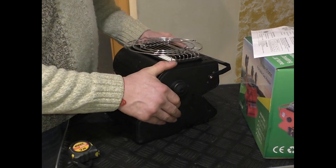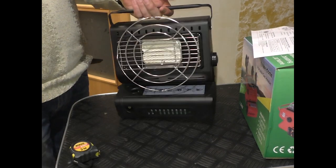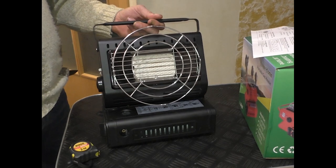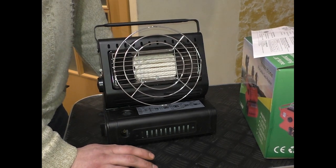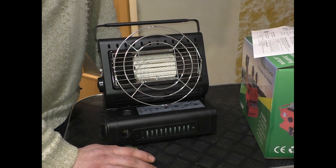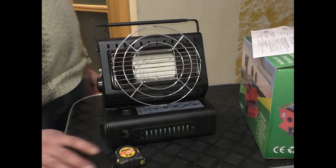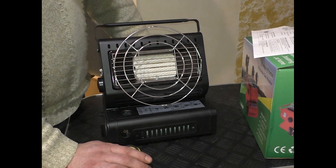Есть возможность перевести плиту в режим обогревателя: нажимаем сбоку небольшую кнопочку, зажимаем — и наша плита превращается в функциональный обогреватель направленного действия. Здесь установлена керамическая горелка, которая обеспечивает минимальный расход газа и равномерное распределение тепла.